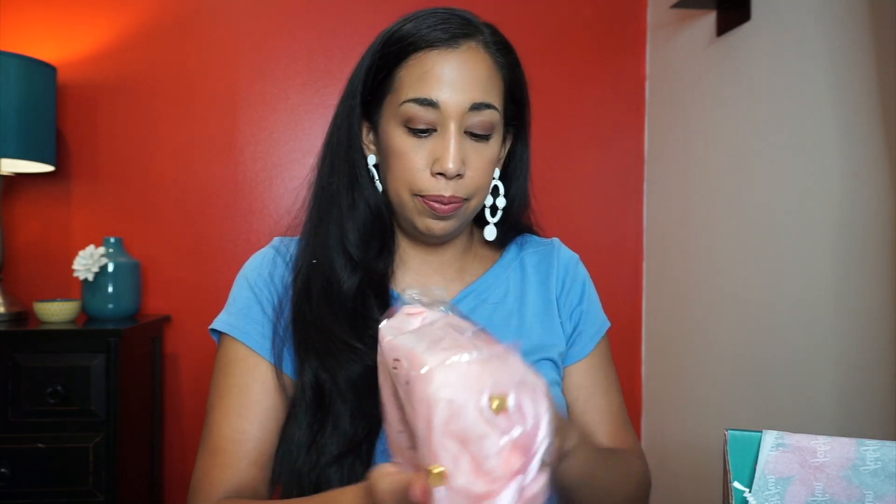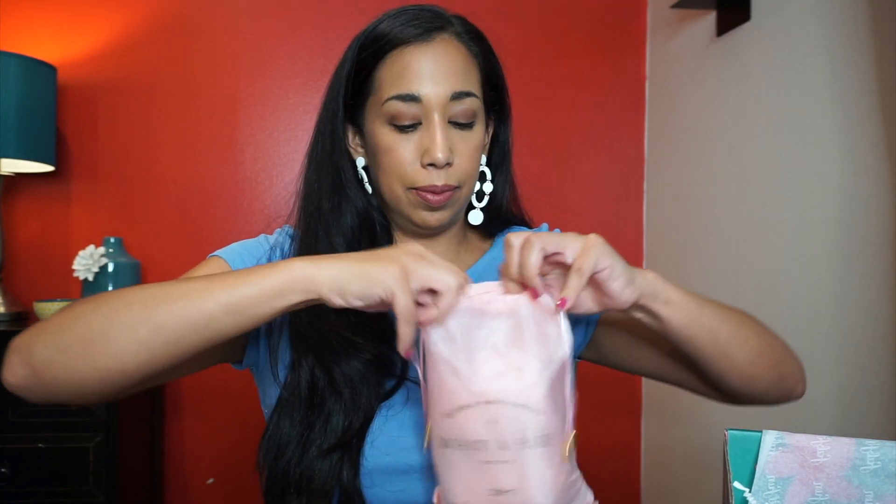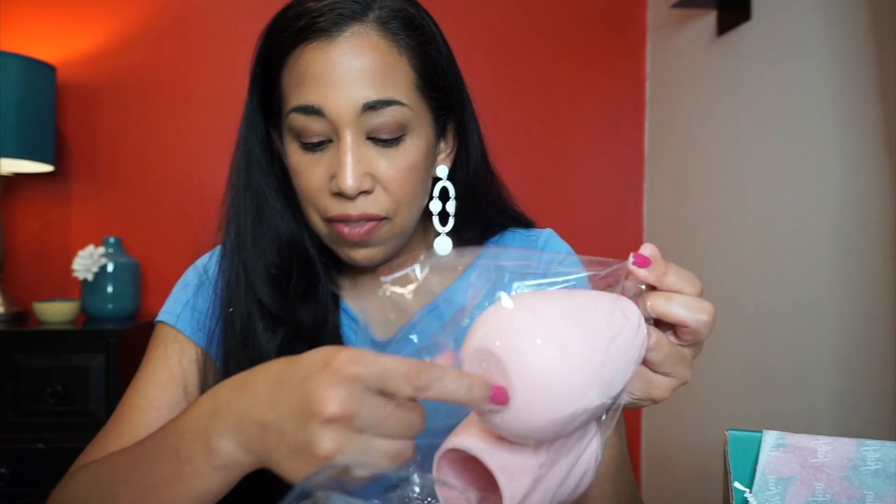Next up are silicone wine glasses — a set of two by the brand Otimi, which come in their own little bag. The retail value is $25. This is so cute for drinking wine at the beach since you won't have to worry about having glass on the beach.